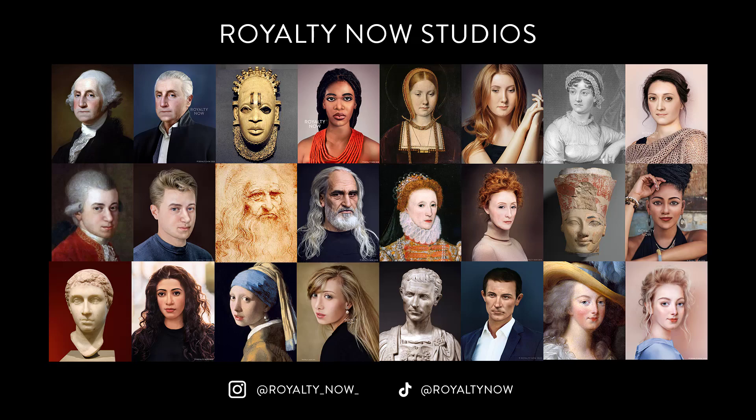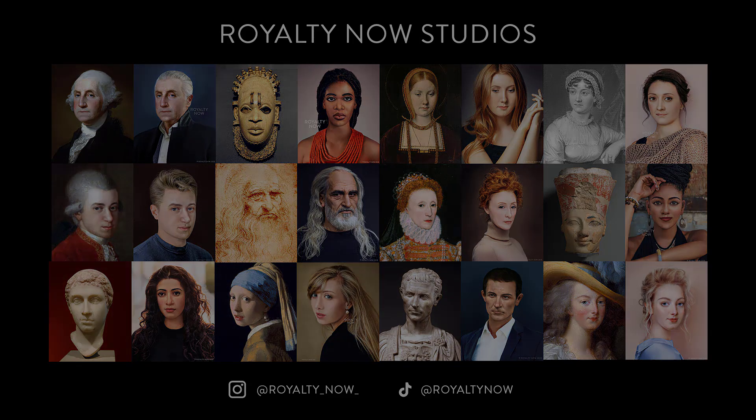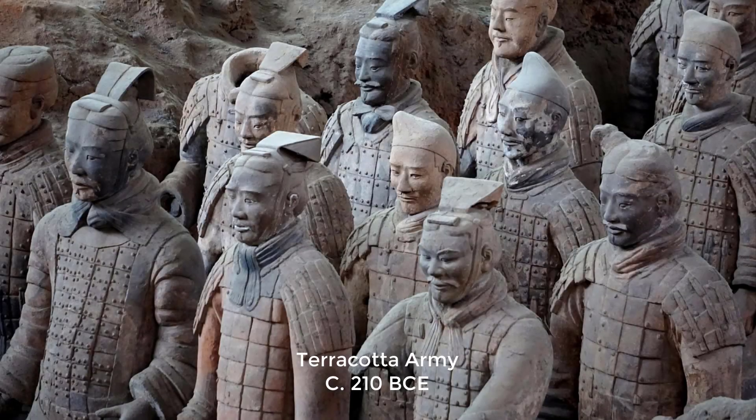Hey guys, welcome back to Royalty Now. I'm Becca and I'm here with another subject for you. Today's subject is an archer from the Terracotta Army. I thought it would be fun to bring to life an individual member of the Terracotta Army.